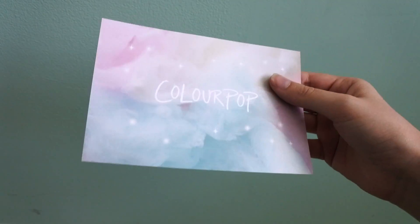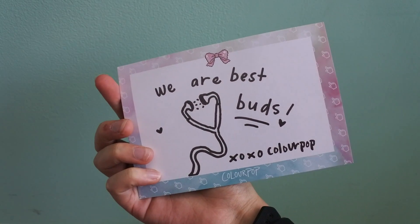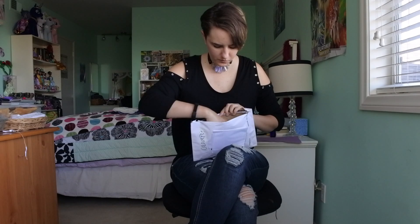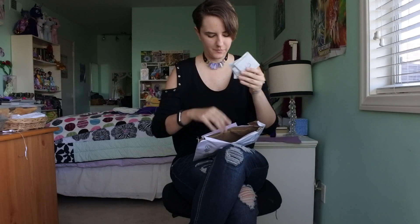Yay, another one of these. I'll show you that in a minute. Oh, it's small. Okay, so here is the palette, and here are the pressed powder shadows. And that's it in the package.